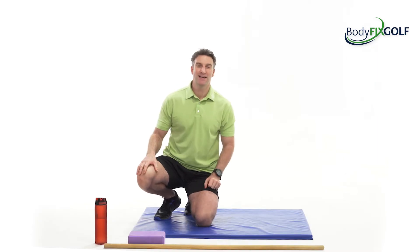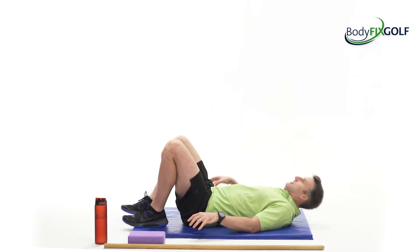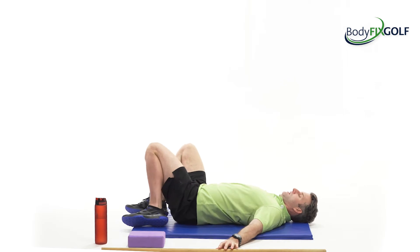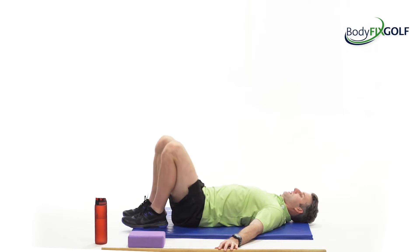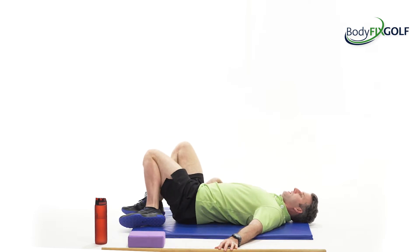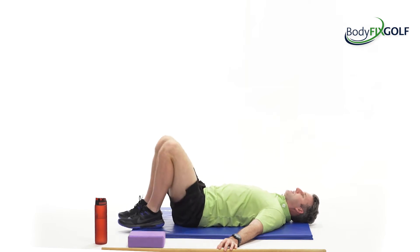Okay, so as always, let's get down on the floor and get our body ready for the workout. Let's warm up the joints, mobilise the joints. Start with my little knee rolls, just side to side, letting the leg drop down, feeling a nice little stretch there through the hip, keeping my head and neck pretty relaxed, shoulders and arms relaxed to the side.